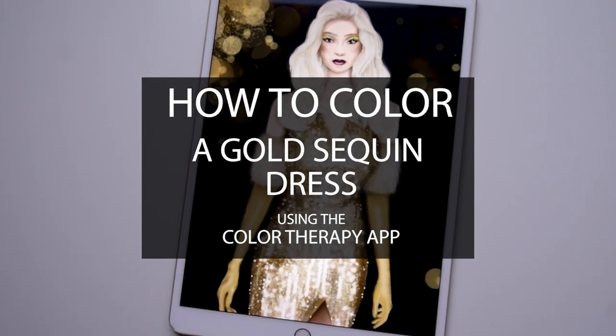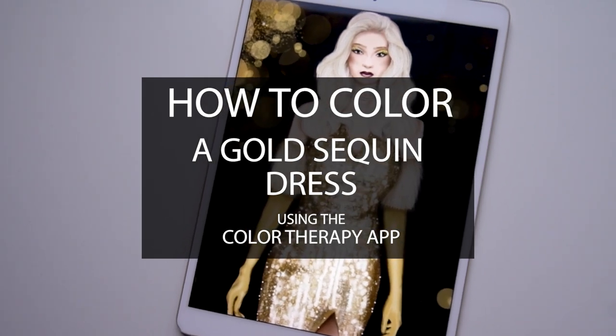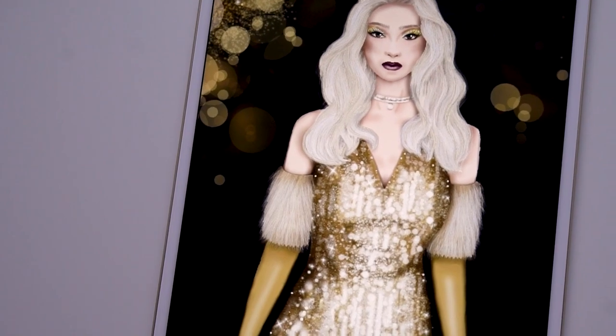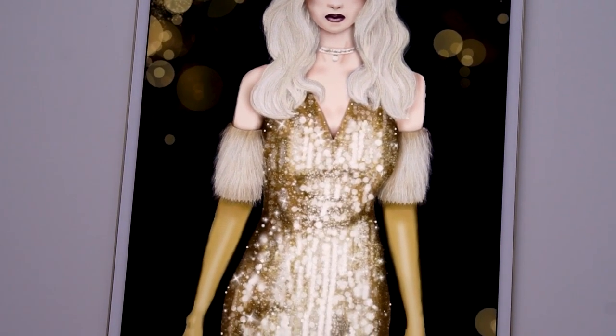The crystal, glitter, and fairy dust tools are so perfect to be combined as layers to create a sequin dress. Add some sparkle and bokeh in the background to enhance the glam party vibes.